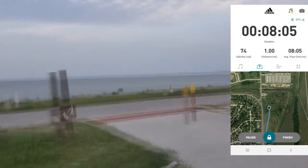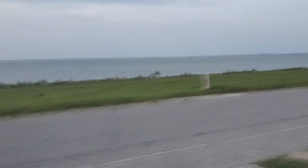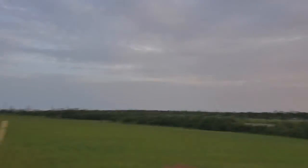My legs are burning as I go up — all the way from down there to up here. What a view! Let's keep on running.